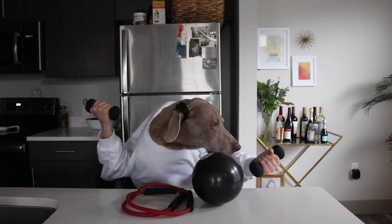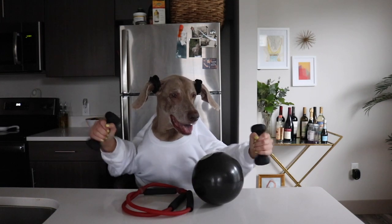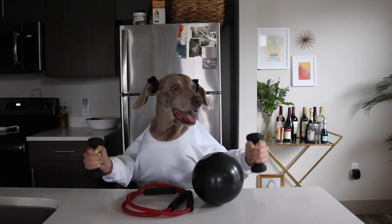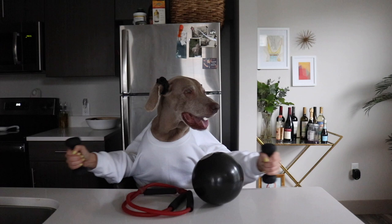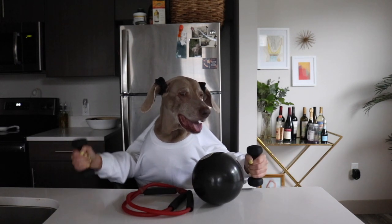I like to grab some two to three pounders, but you can use whatever you'd like. And I alternate between some bicep curls, some hammer curls, some arm raises, some muscle man positions. And I just feel really good. I feel like this warms up my body, warms up my arms.